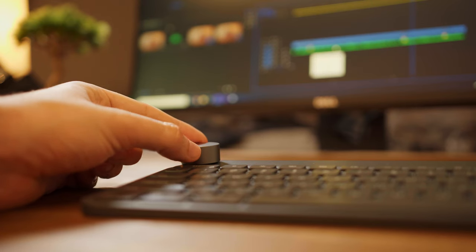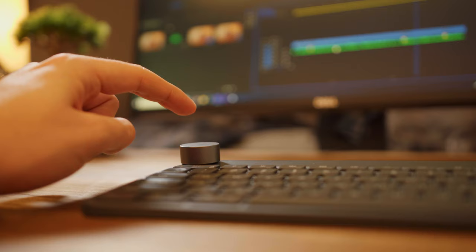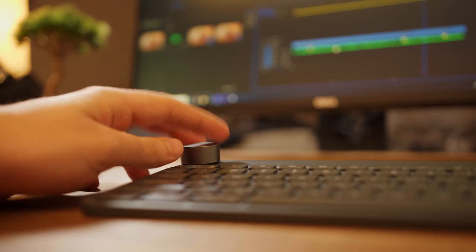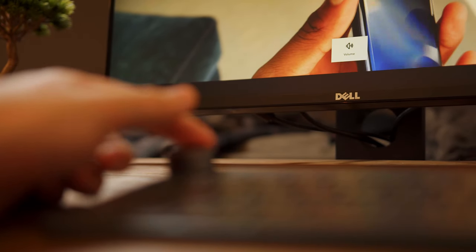My favorite application of the crown is actually in Premiere Pro, where I do most of my editing. I have it set up so that turning it one click to the right advances the frame right, and clicking back advances backwards — a really handy feature for navigating the timeline and doing specific cuts and edits. It does get a little annoying when switching applications though. For example, in my regular desktop or Chrome I normally have it set to change volume, but if I switch into Premiere Pro or After Effects where a specific profile is already set up, it's doing something different than changing the volume. It's just something I'll have to get used to.